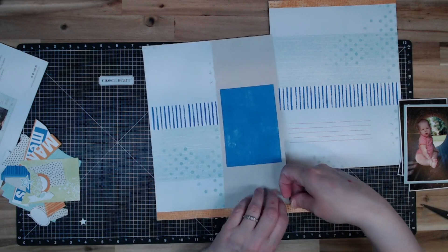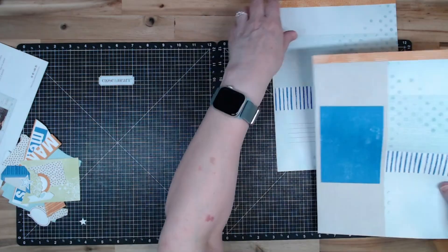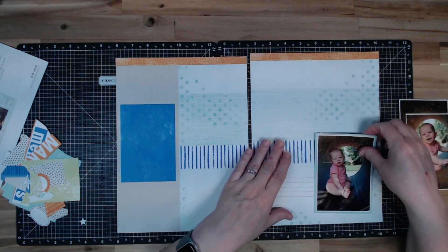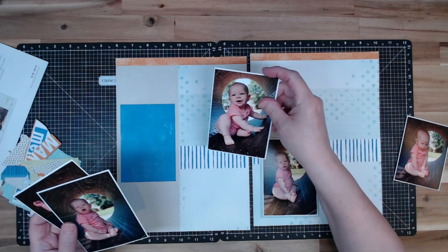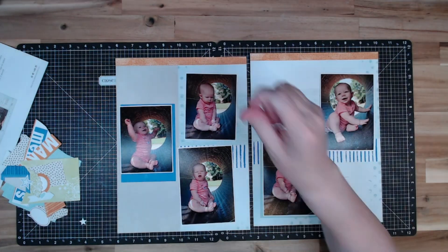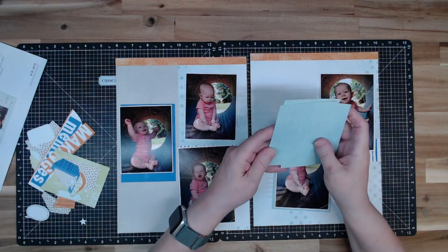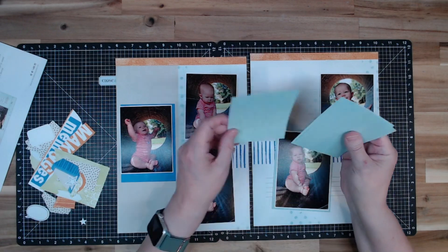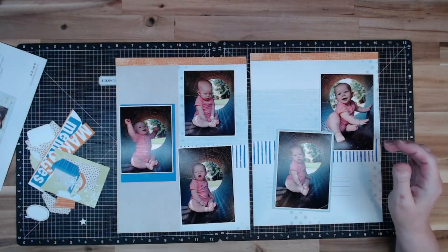Straight across there and then I'll trim. Normally I would keep that piece but I don't believe I need it for another project. I like that because it leaves a little bit of the journaling. This one I actually matted onto this — I want to say it's mint. I really do like this paper but it's a little small. I think I want to save it and leave it for the other layouts I have to do.